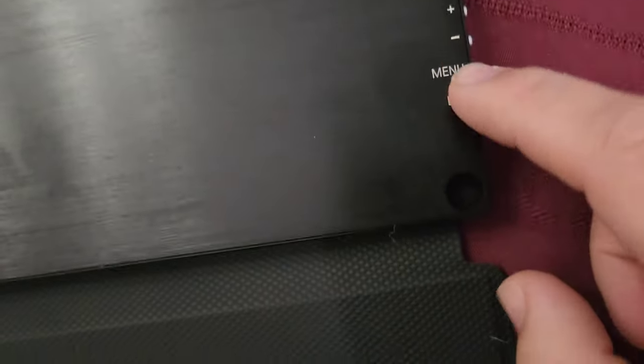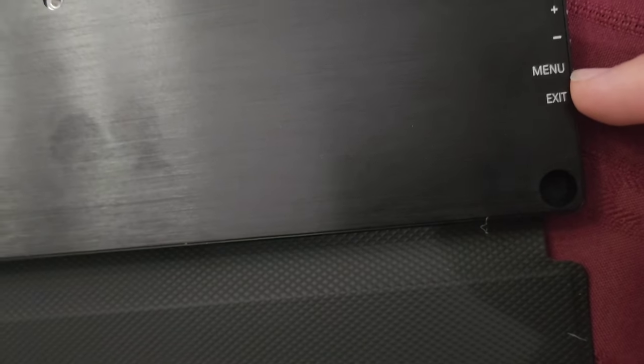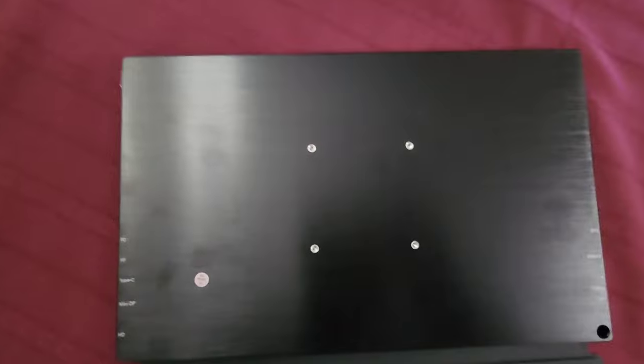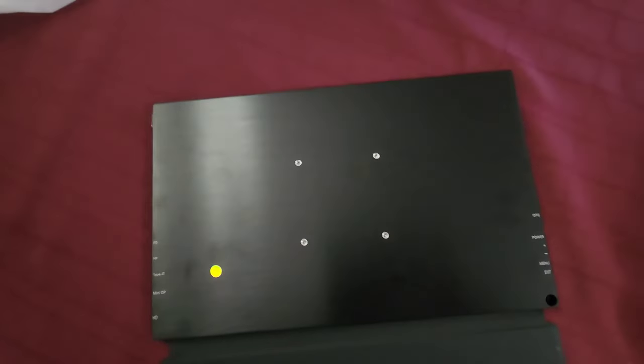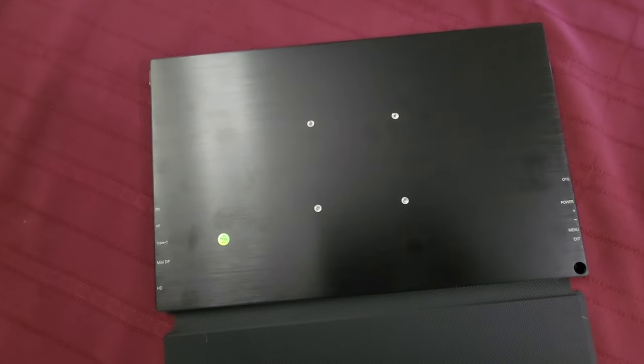And then you have the menu controls. You have power. This actually controls the brightness, not the volume — I don't know why. Then you have the menu button and the exit button; when you're in the menu you press this to exit. And it looks like here you have a mount — you could almost mount this somewhere. Those do look like screw ports, but it doesn't come with any screws unfortunately, so I don't know how you'd set that up.